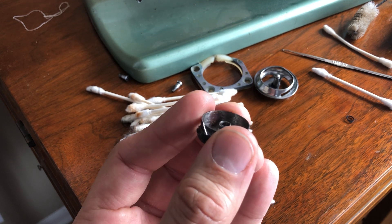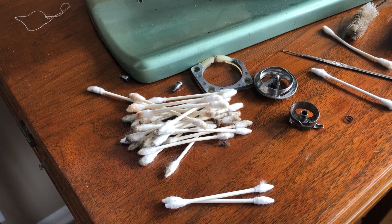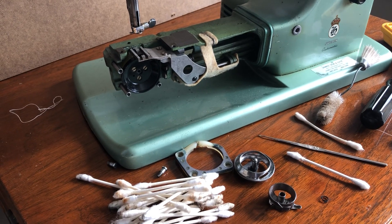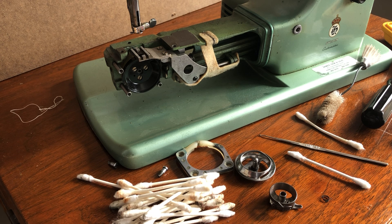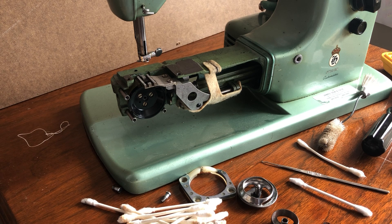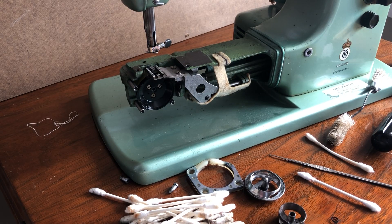I'm going to access my metal polish and see what I can pull off in terms of that oxidation, then hopefully the bobbin case will be ready for a new life. I'll end this video here and pick up where we left off. Cotton swabs are your friend — they're not expensive — and if you get these tapered tip Q-Tips Precision Tips they are a little stronger and put up with more cleaning. Thanks for watching, folks.